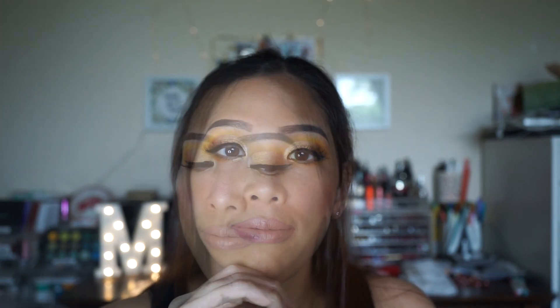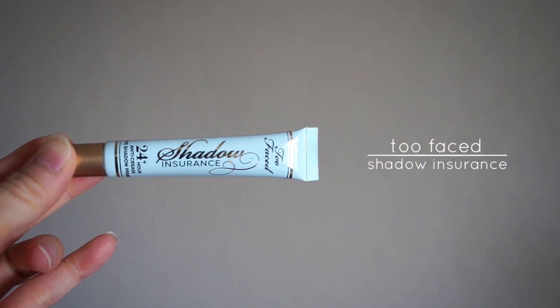Hello my beauties. It's Mimi here and welcome to a brand new video. I wanted to do a quick eye look for summer so I went with this pretty yellowy eyes look. I've honestly never done this kind of look before but so far I love it. I've made a new Instagram account so it can be separate from my personal account.